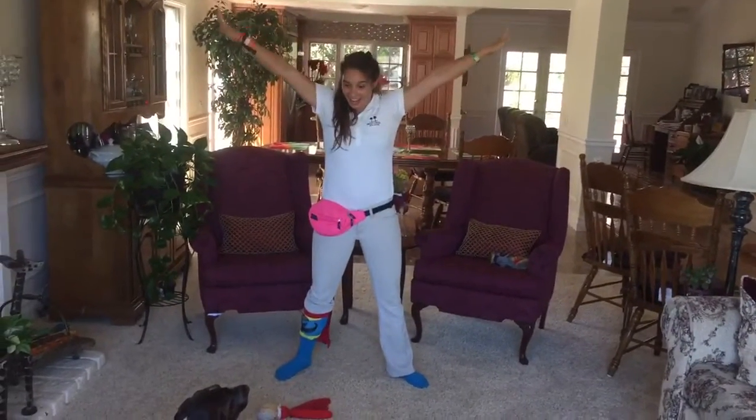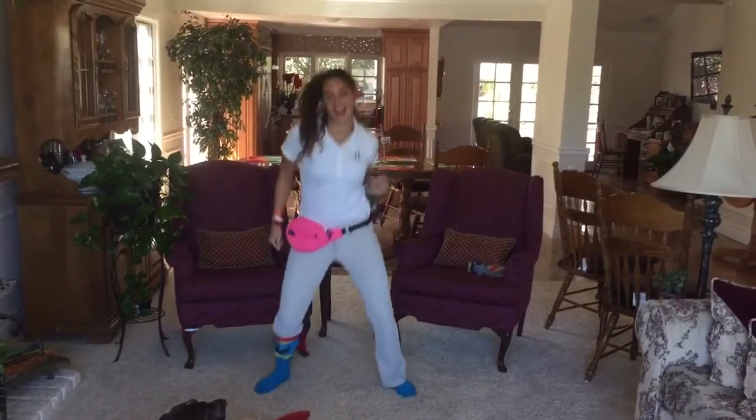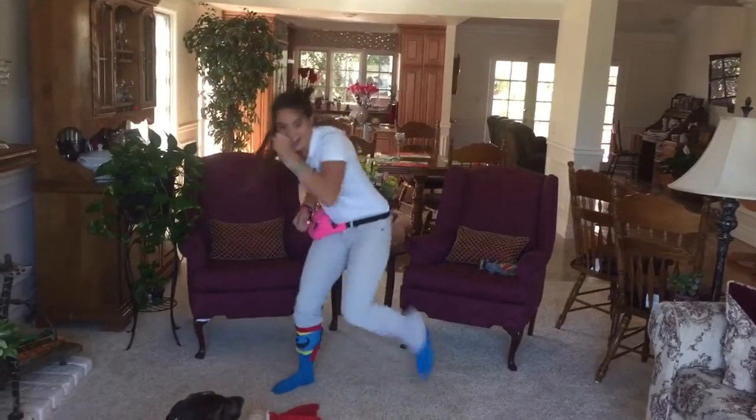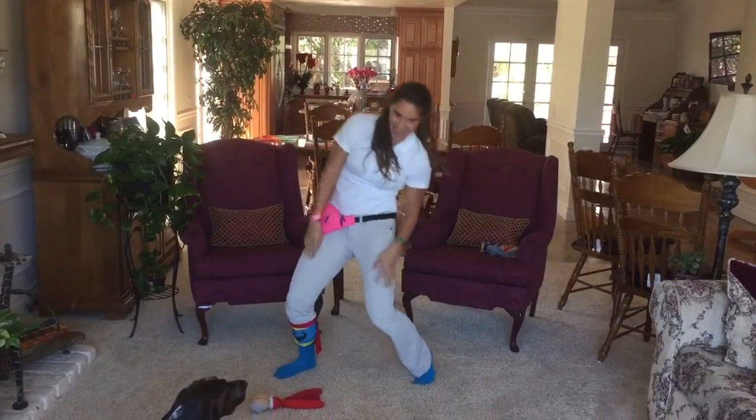Fist both hands. Up. Punch. Across. Crank. Crank. Stay down. Shoulder. Chin. Shoulder. And back.